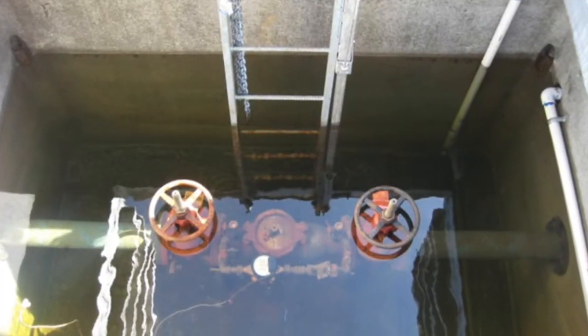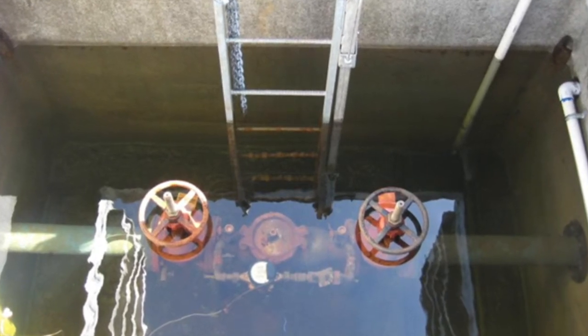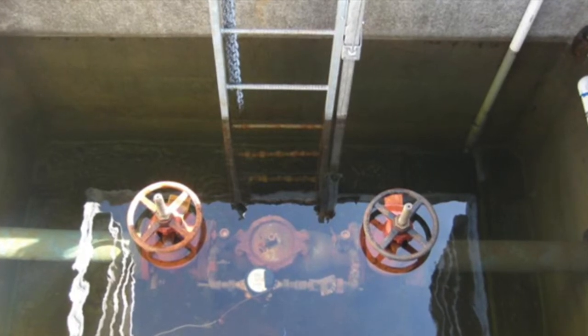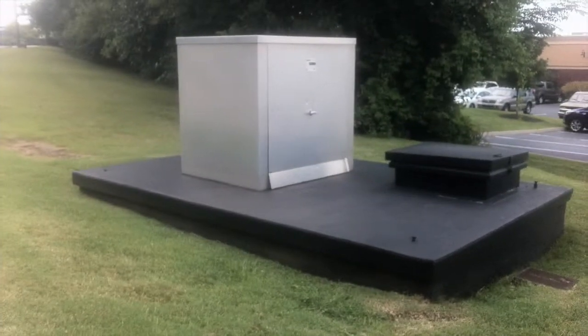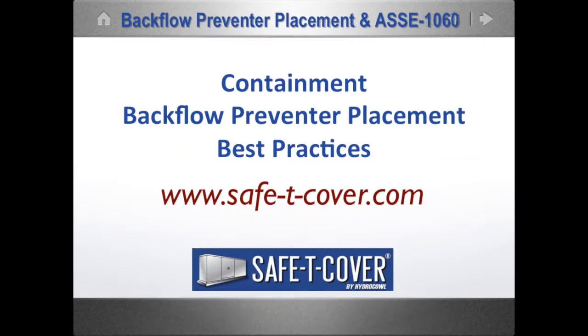Because of the changing demands of containment backflow preventers, it will soon be clear that the subterranean vault is the most expensive option available to a designer, because of the probability of an RPZ retrofit in the future. Learn more about best practices in containment backflow preventer installation at safetycover.com.